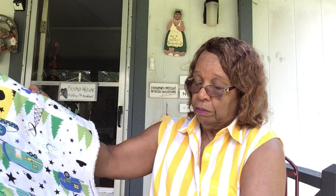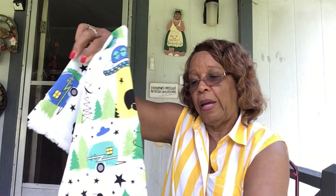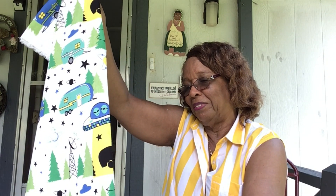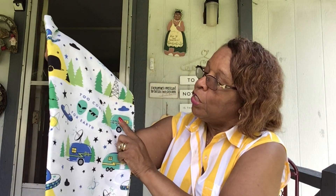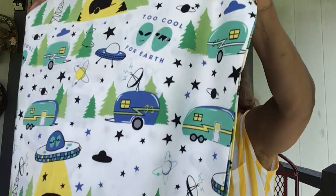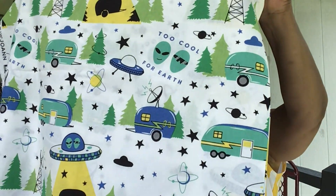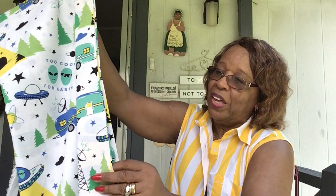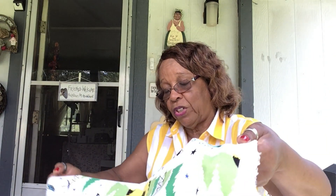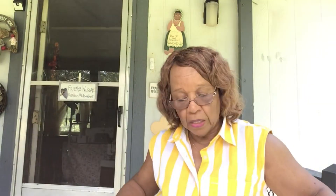This was also on the sale table. I bought this because of Legionnaire — she liked this kind of thing. It says 'Too Cool for Earth' and it's got little aliens on it. It might be coming home with me, might be going to Dragon Con with me. I think I got about six yards or more of this one, but I said if she didn't want it I would make some kind of top for myself.